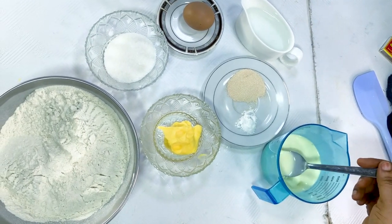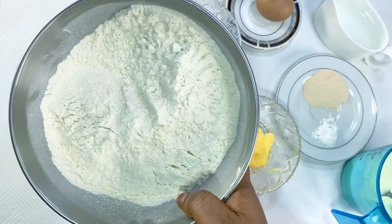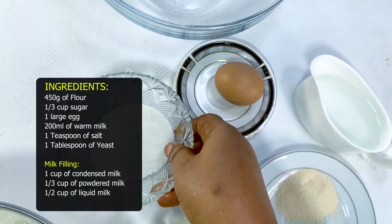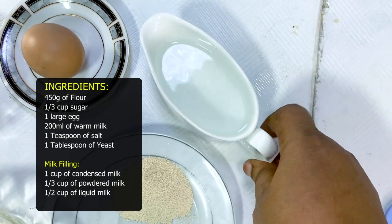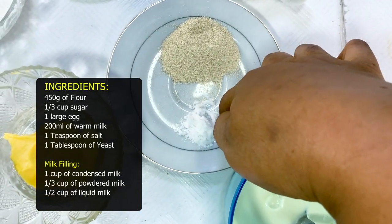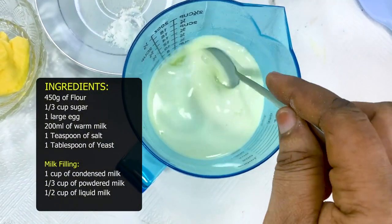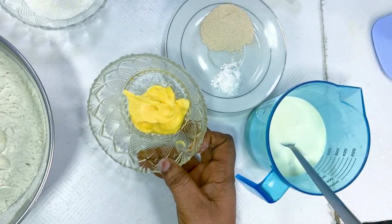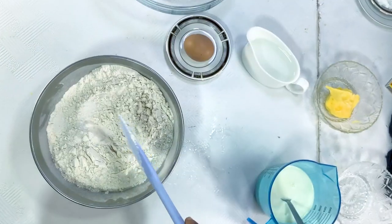In today's video I'm making milk doughnuts. For that I'm using 450 grams of flour, one third cup of sugar, one large egg, a cup of warm water, one tablespoon of yeast, one teaspoon of salt, 200 milliliters of warm milk, and 25 grams of butter. First we'll be mixing all our ingredients together.